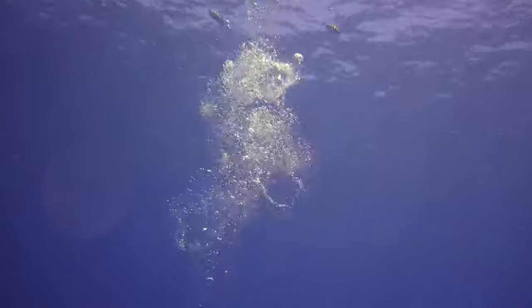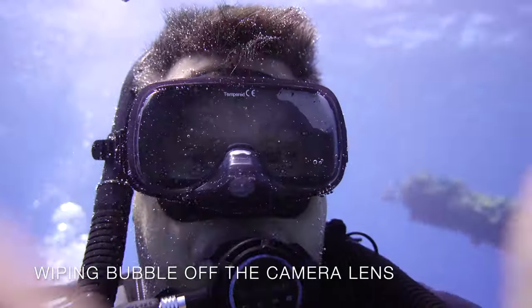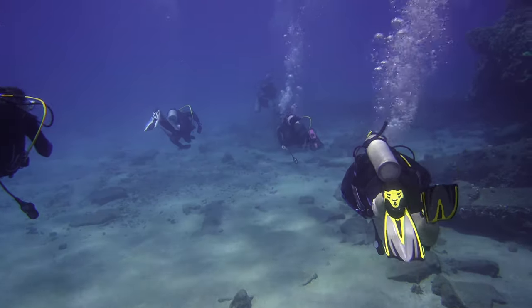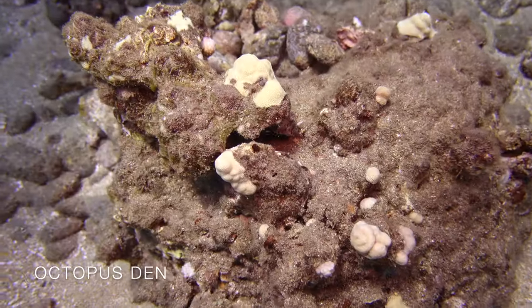This is the start of our first dive with Lahaina Divers. I'm a certified diver — this is probably my 15th dive. On the way down, I always end up with bubbles on the lens, so one of the first things I do is wipe all the bubbles off the glass.